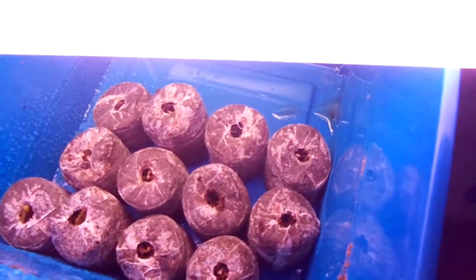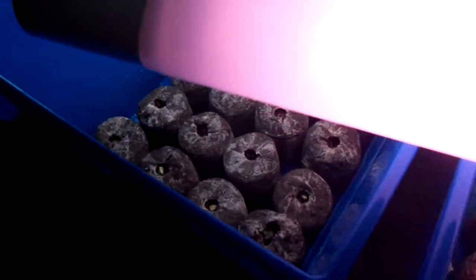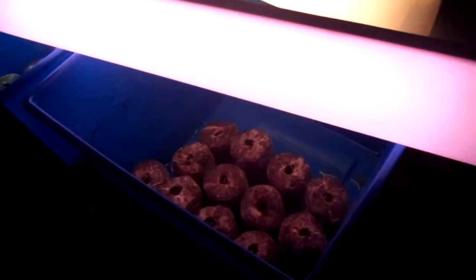We're growing trees from seed — locusts, elm, silk, and maple. There they all are. And birch also. And outside, we got three large swamp willow cuttings from a swamp willow that came down. It split, so I took three large branches just as an experiment to see if we can get them to root.